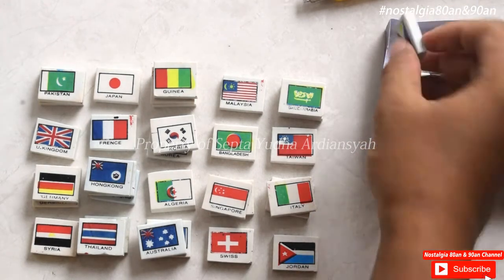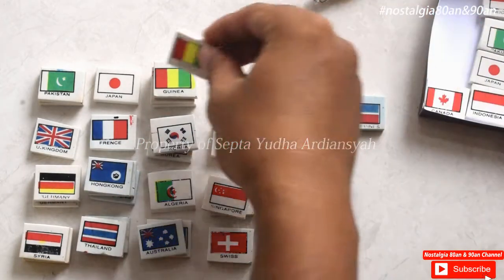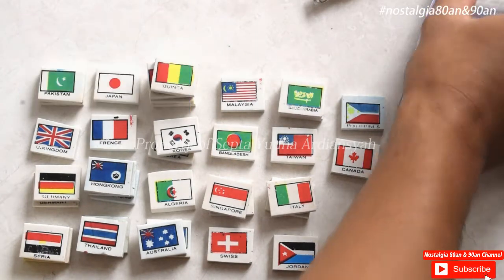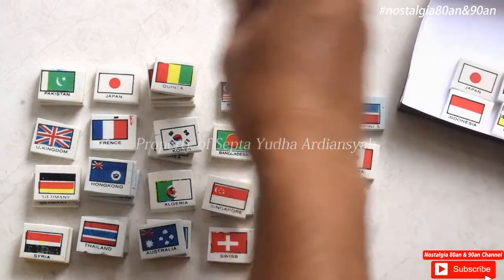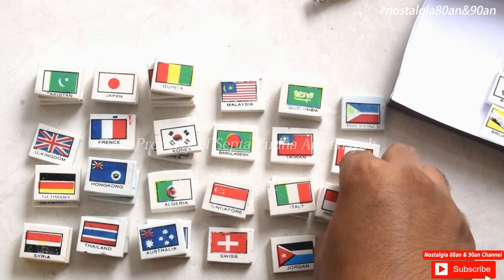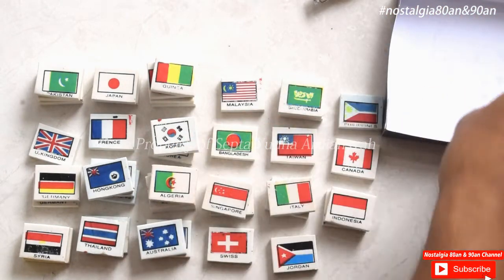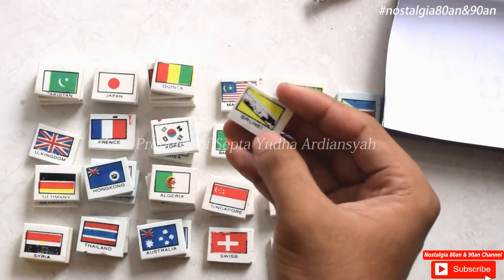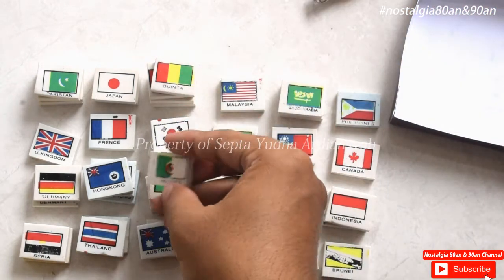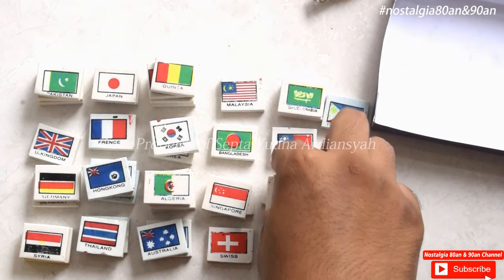Di sini ada Filipin, kemudian Syria, Guinea - wah ada empat ini - kembar empat. Kemudian ada Kanada. Nah ini Indonesia, Indonesia. Pakistan, tiga. Ada Jepang, Indonesia lagi. Ada Korea. Algeria dua. Ada yang baru lagi: Brunei. Namun ini sayangnya mulai mengelupas, karena mungkin letaknya di bawah ya. Algeria, Algeria kembar empat. Ada Italy kembar dua, berarti jadi empat.